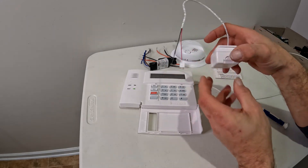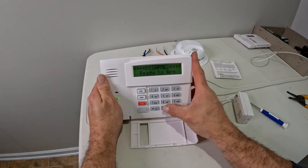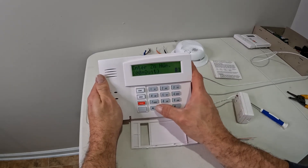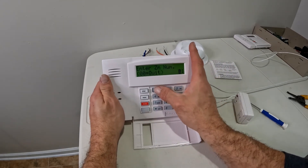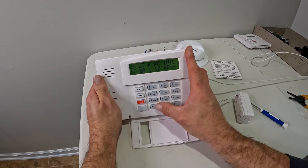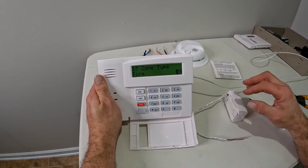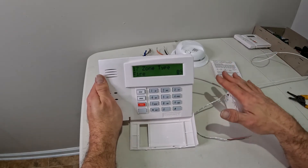When doing programming, enter your installer code. We're in programming mode — Star 56 is your programming. I'm going to hit no for confirm, so zero. On the Vista 20, your wireless zone starts at 17, so I'm going to start with zone 17. The zone type is open, so we're going to make this a zone type 9. You should do fire, which is 24 hours a day — so if this opens at any time, any shape, any place, any way, it sets off the alarm. That's what you normally want to set it to.